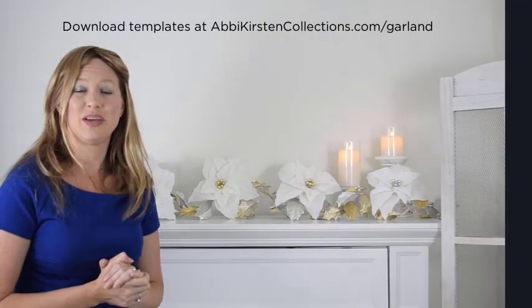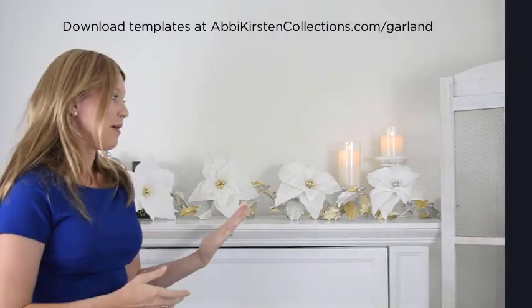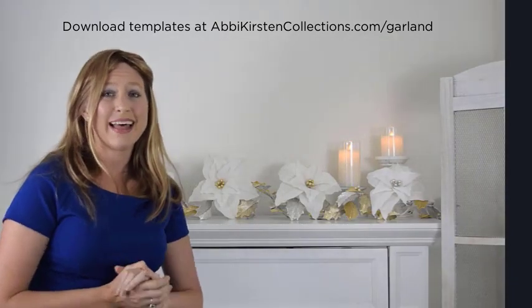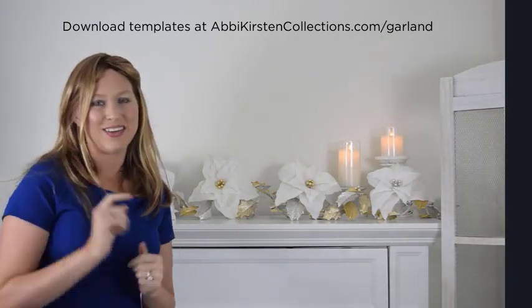I really hope you guys enjoyed this tutorial. Be sure to grab these templates on my blog at abbythirstencollections.com/garland and I will see you all there.